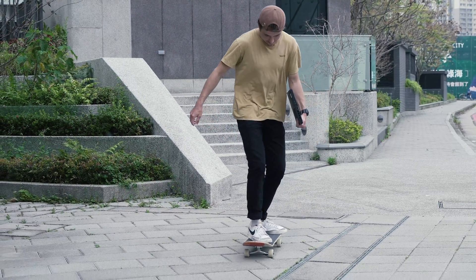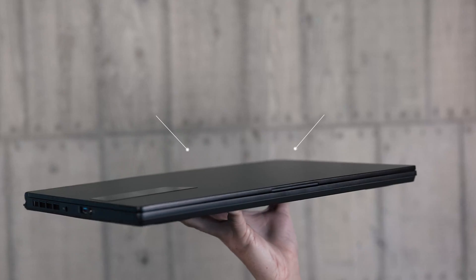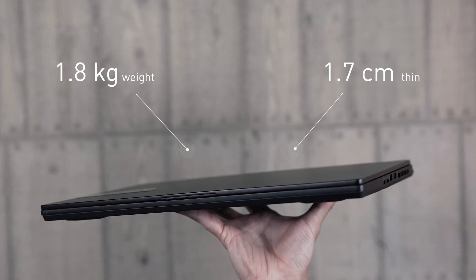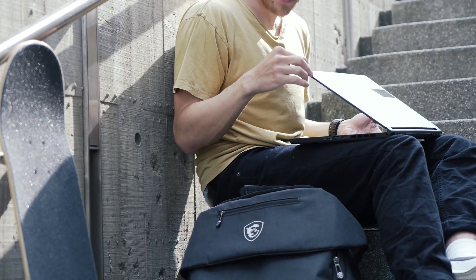Besides the new look and decent build quality, awesome portability has always been the Stealth's major forte. The new Stealth 15M only weighs 1.8 kilograms and is only 1.7 centimeters thin, which won't kill your back when you put it in your backpack and move around.